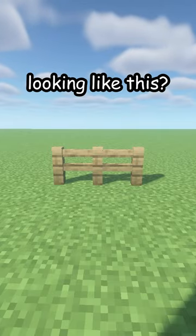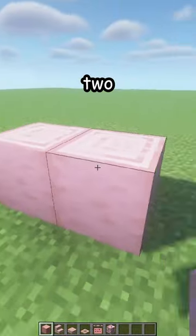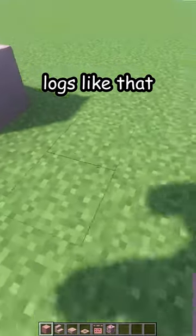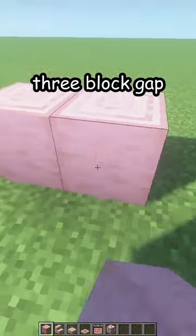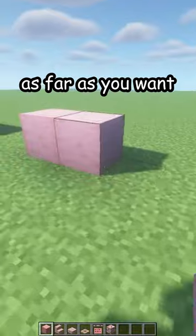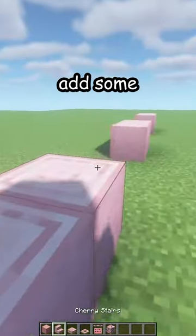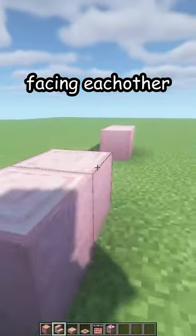Is your fence looking like this? Let me fix that. First, break the old one. Place two cherry logs like that, make a three block gap, two more cherry blocks and a three block gap. You can go as far as you want, but I'll just make it like this.